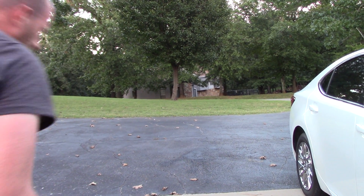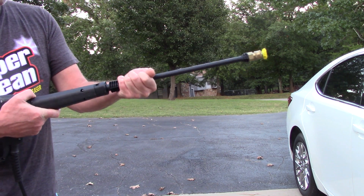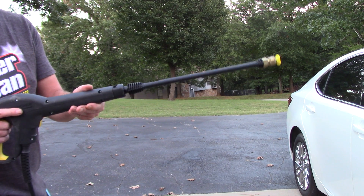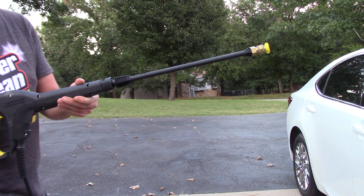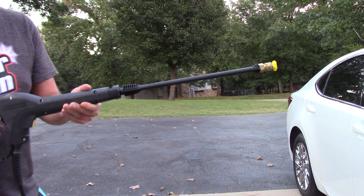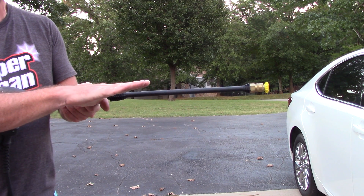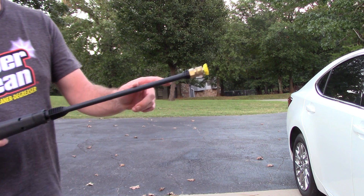I want to talk about the fit and finish on this Karcher. This wand is all plastic — when you pull it out it's got a little plastic fitting you push into the gun or handle. If I hold this in my hand and slightly shake it, the whole end of the lance is really wobbly and loose. It's plastic with a little rubber o-ring and I'm concerned about it breaking or losing its connection over time. When I pull the trigger it stiffens right up, but when I let go it flops around again.